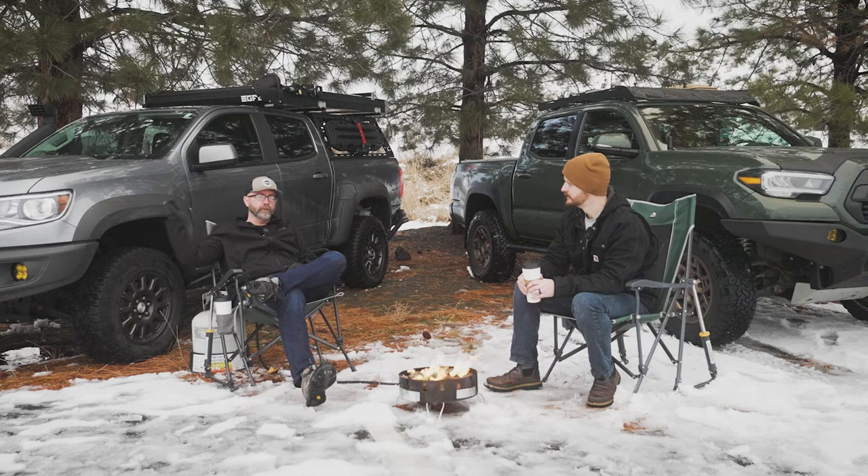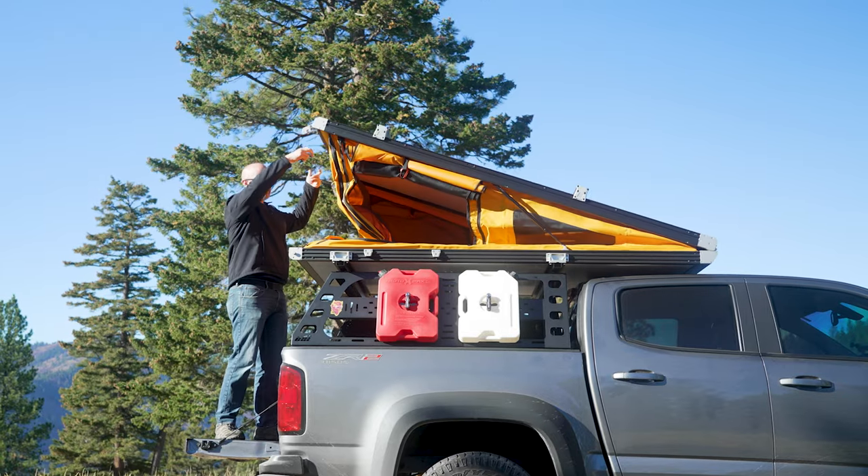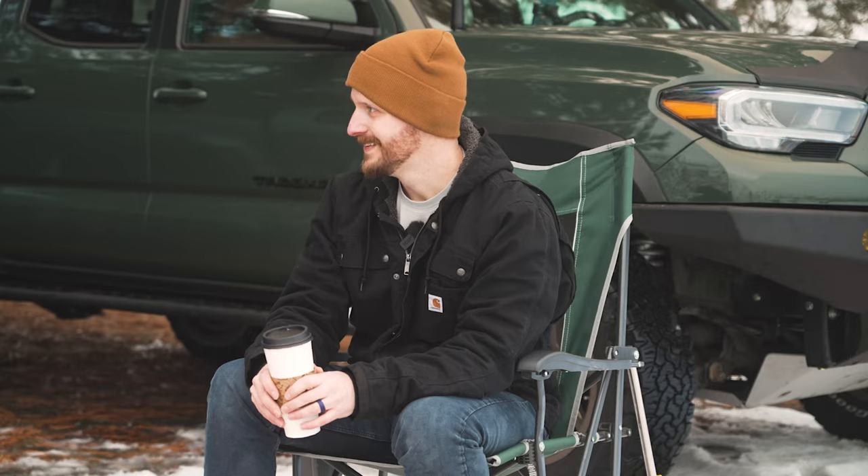All of this was done in stages, getting ready for the next thing. We did the leveling kit in anticipation of the winch, and I did the rack in anticipation of the tent, which is up there now. That was a fun trip.